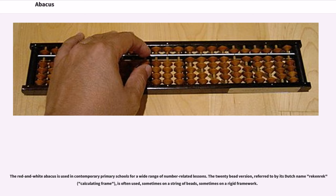The red and white abacuses used in contemporary primary schools serve a wide range of number-related lessons. The 20-bead version, referred to by its Dutch name Rekenrek, meaning calculating frame, is often used, sometimes on a string of beads, sometimes on a rigid framework.